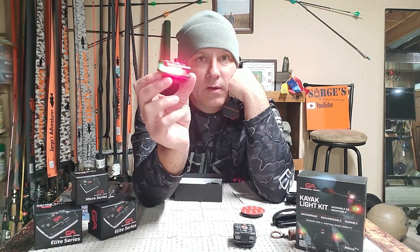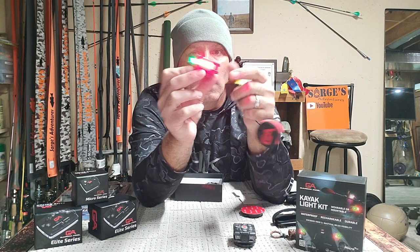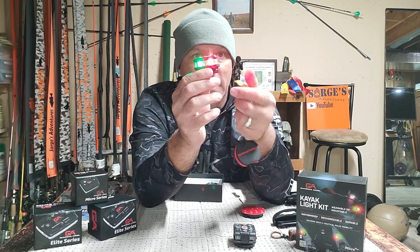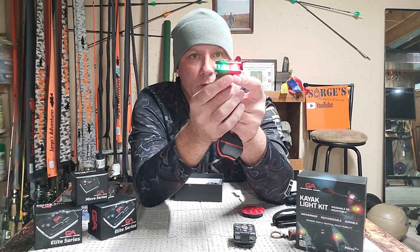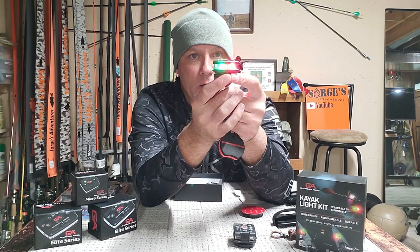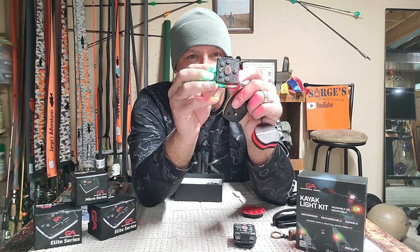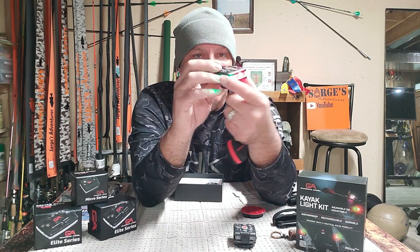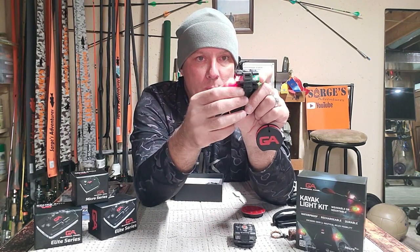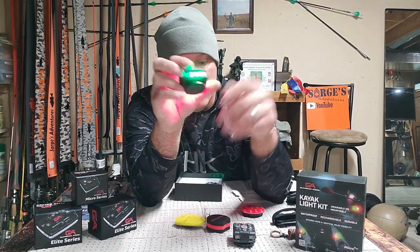If you've got a motor, you now have your red and green navigation light — and you don't need to run any wires. If you're a guy like me that has multiple kayaks, you can move this from one kayak to another without having to mess with wires. These things are almost indestructible — they are tough, they're built very well, they're rechargeable, they've got a port in the back.